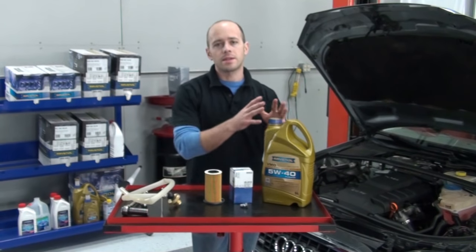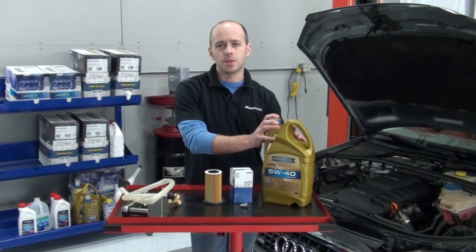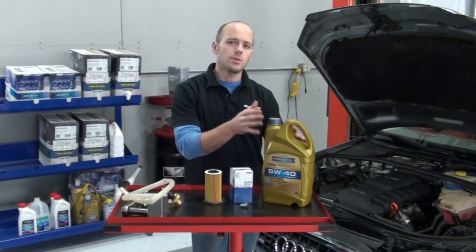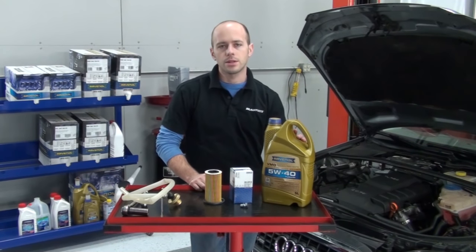This oil carries the VW50200 and VW50501 oil quality standards, which are the proper oil quality standards that should be used in the Audi 2.0L TFSI engines.